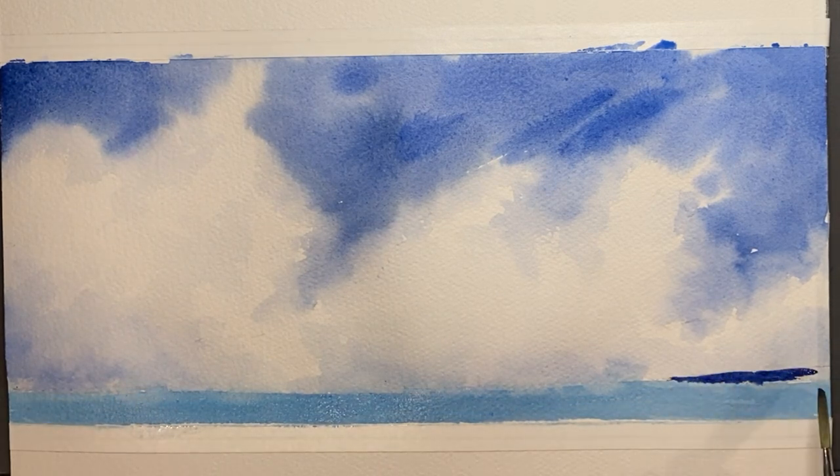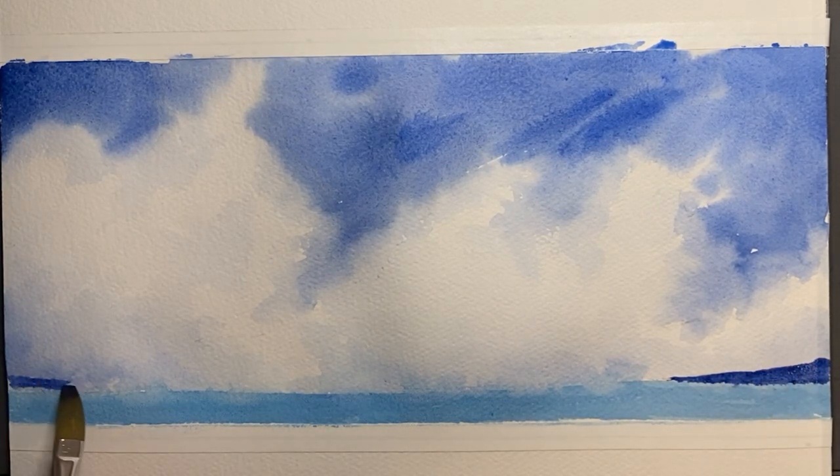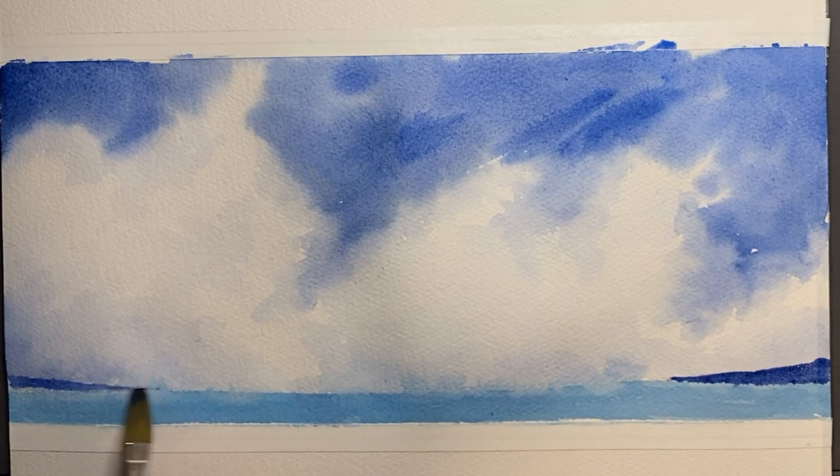And just to ground the whole thing, we'll just paint some land back in the distance. And there you go — big puffiness! I hope you enjoyed the video.